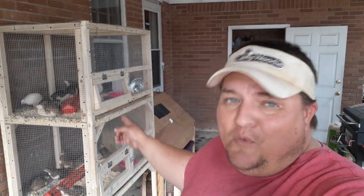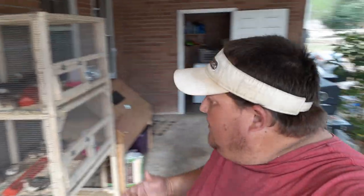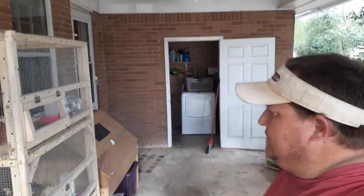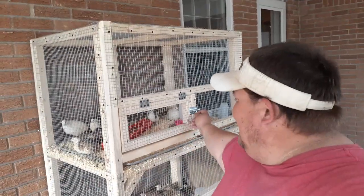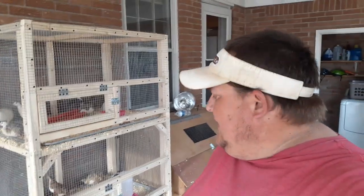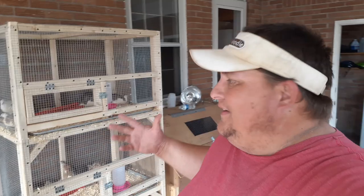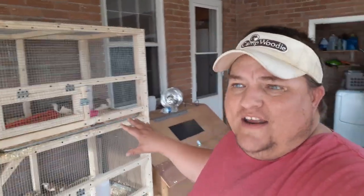If y'all haven't already heard, the boys are quail farmers. But I think if you've watched the last video I put up, you'd already know that. This is a little bit of what we got here. It's just a simple two-stage breeder cage — just for breeding, getting fertile eggs. Eventually, after hatching some eggs, we will move out these hens and put in some younger hens and some new roosters and complete the cycle all over again.